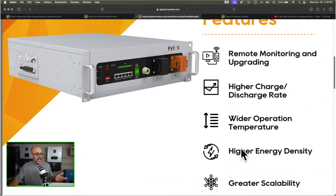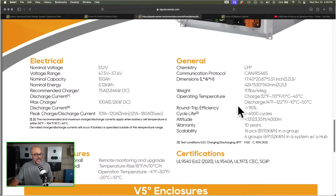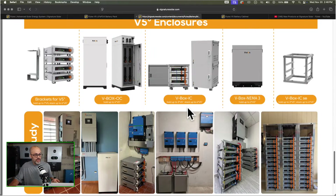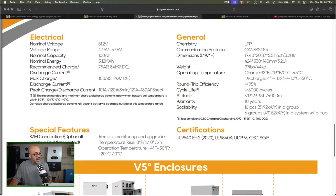Of course you're going to have remote monitoring. The nominal capacity is 100 amp hours; the maximum charge and discharge is 100 amps as well, and the recommended is 75 — that's like a lot of these 100 amp hour batteries. One thing I like about these: it has a 10-year warranty, and it's going to have a heater in it. These batteries will be able to heat themselves up. You can stack a ton of them together with some bus bars, and there's an integrated heating pad right here.